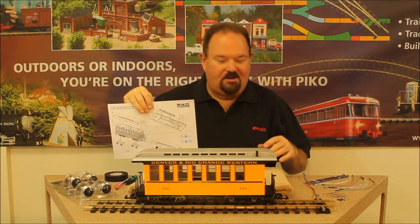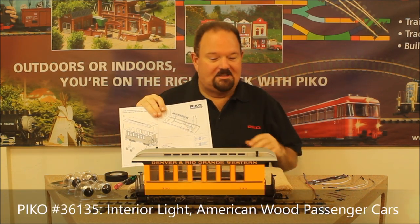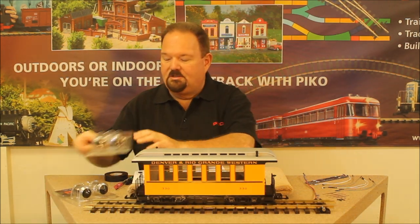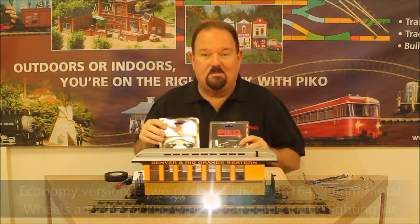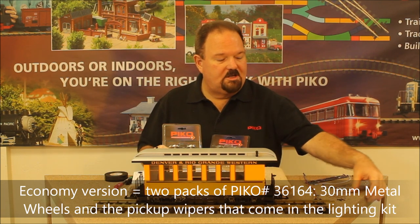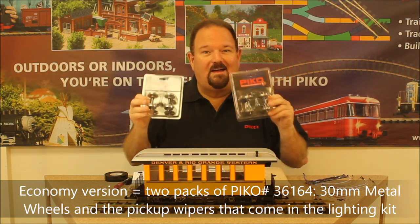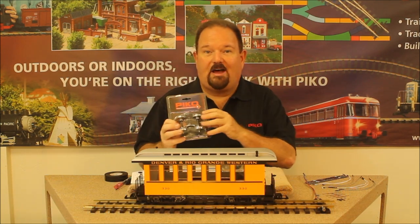We've got the instruction sheet here for our 36135 interior lighting kit, and that's the one to use. We've got all the parts from that kit laid out and ready. We've also got two packs of metal wheels. The kit comes set up with pickup wipers — little bronze wipers — and those are made to work with our conventional metal wheels. That's the economy method using the 36164 wheels; you can use two packs per car.